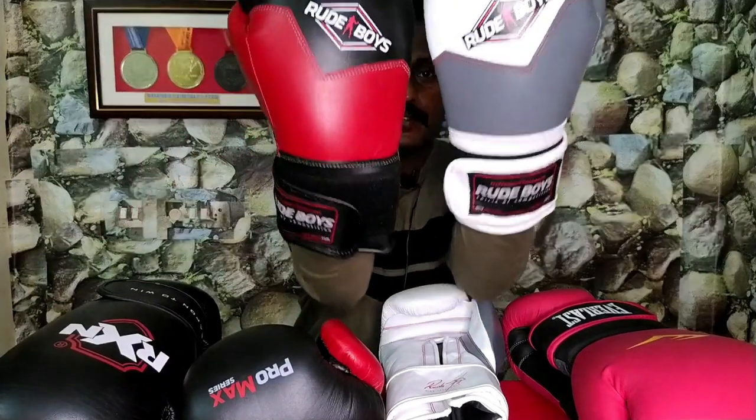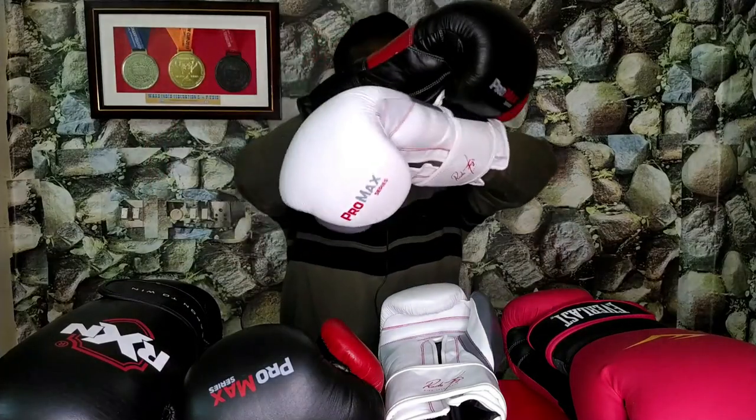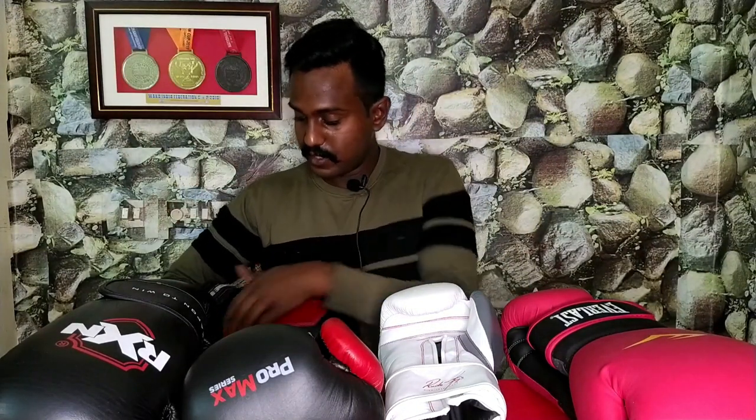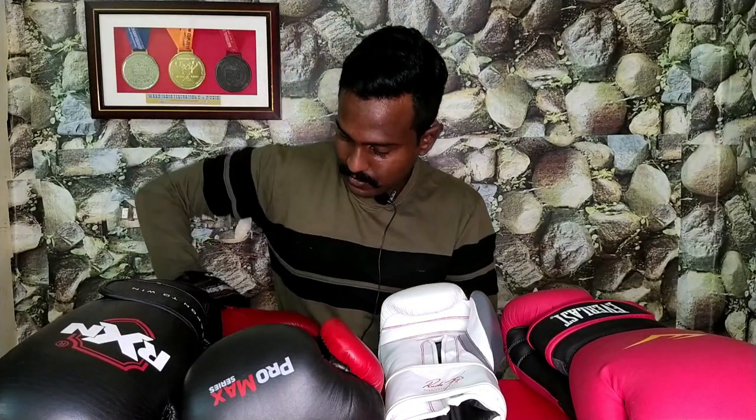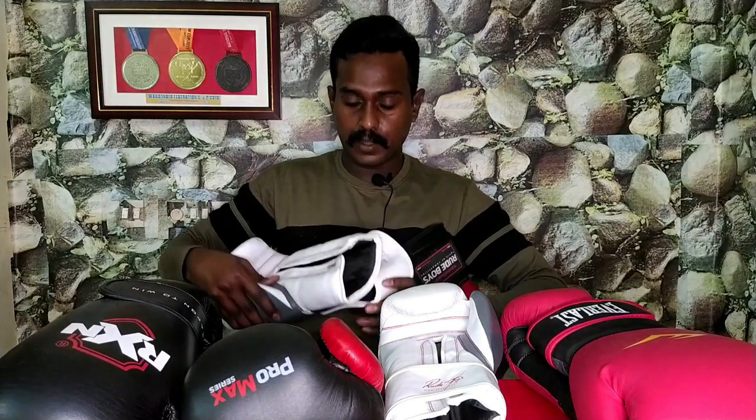Let's see what the difference is. This is 16 ounces — a bit more weight. This is 14 ounces — a bit less weight. A little bit of weight, a little bit of speed difference. I will try to test the weight.